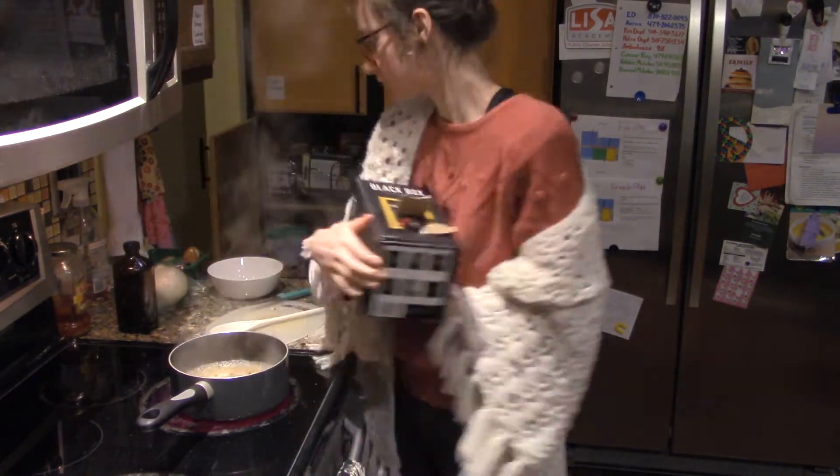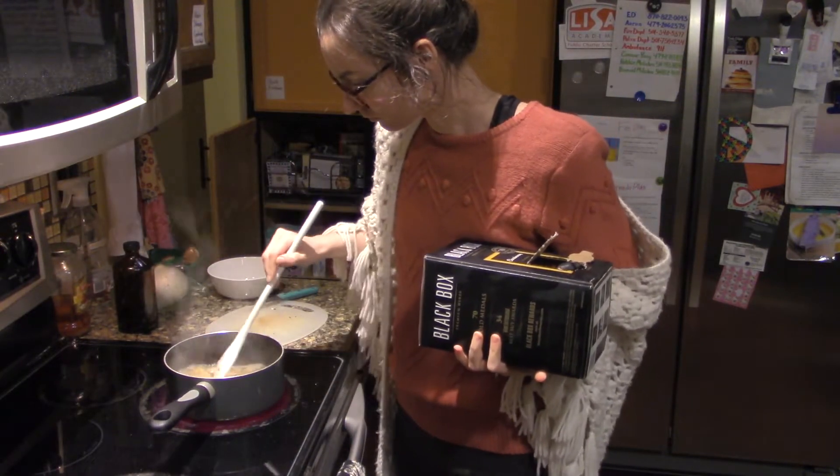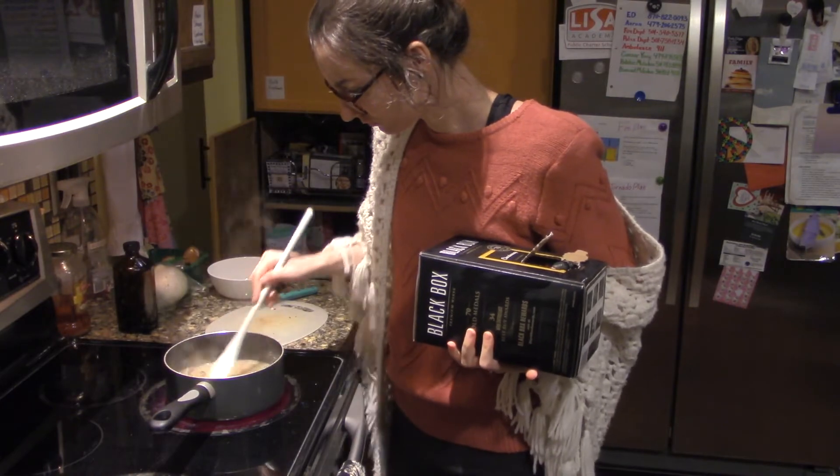Arguably, I probably should have deglazed the pan with wine instead of water, which would deepen the flavor of the pasta. But here we are.